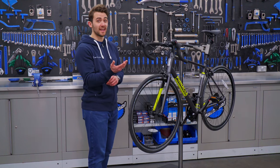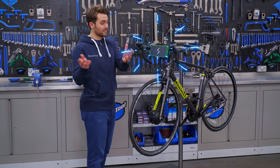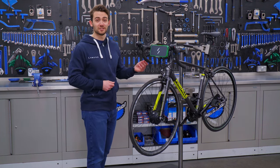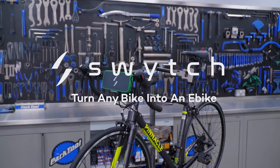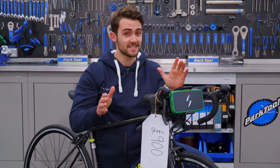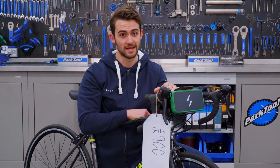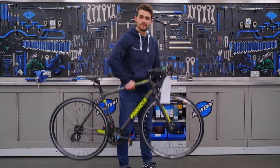We took this non-electric road bike and converted it into an e-bike using the Switch Conversion Kit — the kit that turns any bike into an e-bike. We think this could be the lightest electric road bike in the world for under 1,000 pounds, weighing in at just 13 kilos.